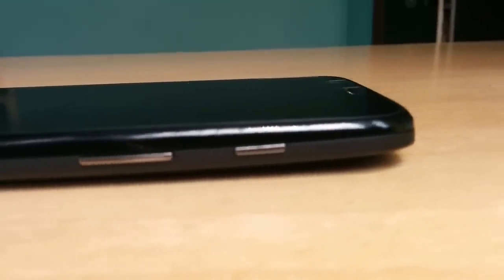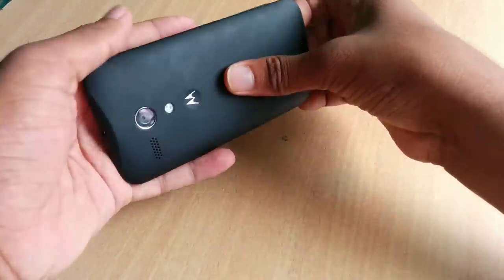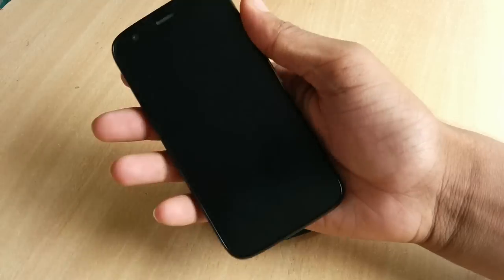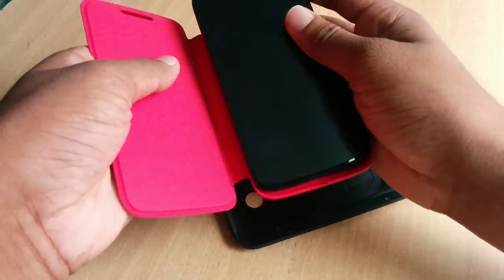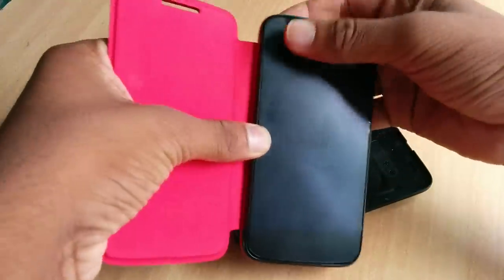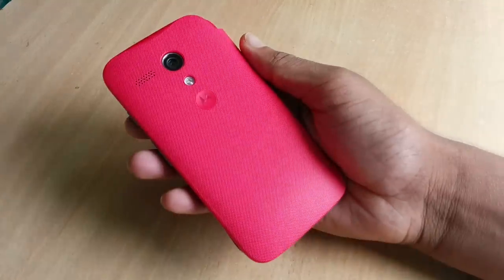Motorola offers a wide range of flip shells and back shells for the Moto G, making every phone unique. They are easily swappable and replaceable. I got a vivid red, or cherry color as they call it — just installed it like any regular shell until everything snaps back in.